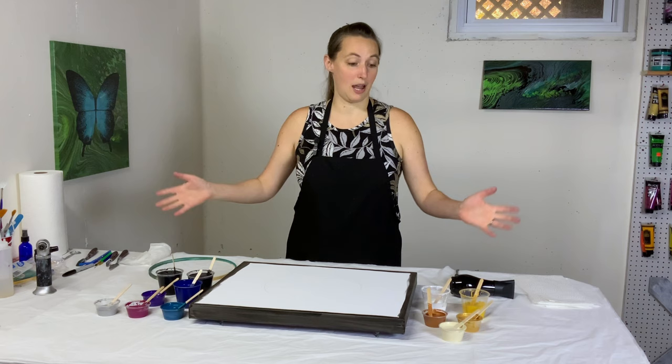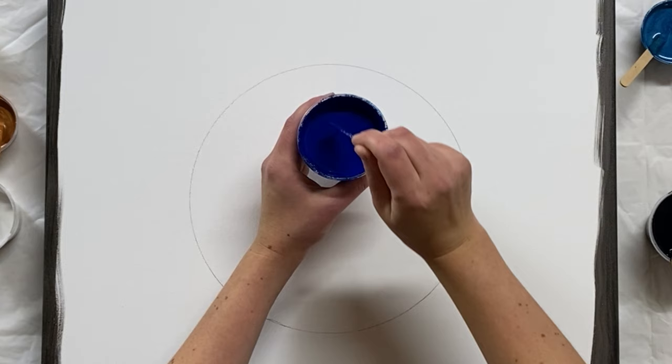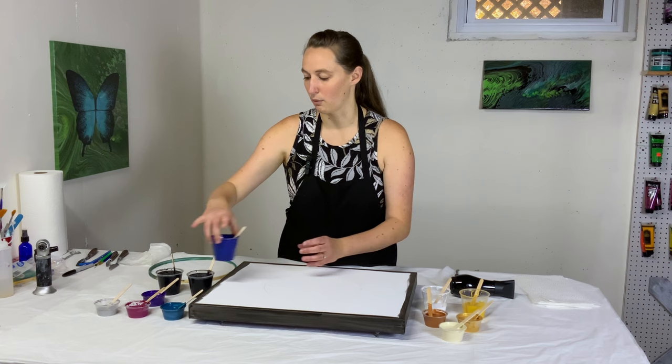My paint is mixed with water today. So it's just paint and water, very, very thin. Let me see if I can show you that consistency. So it leaves either no trail or practically no trail. This actually looks slightly thicker than I thought, but it's still very, very runny. I think that's all my details — let's make a painting.